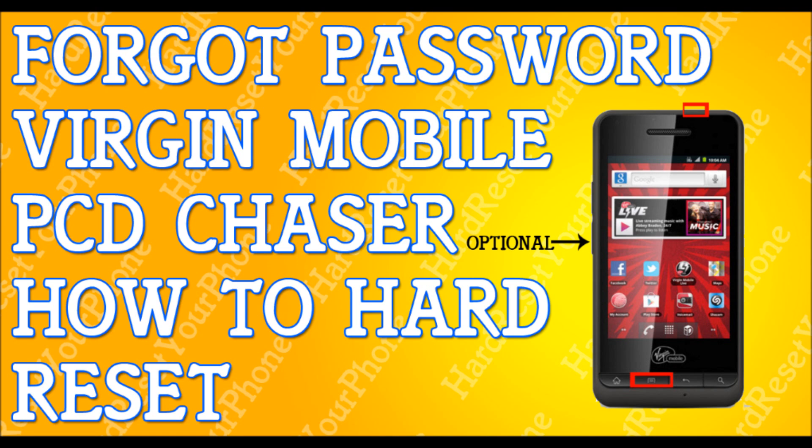Once it does that, it's going to bring you back to the menu. You're going to be selecting 'reboot system' and you're going to select with the menu button. Select reboot system. Your phone will reset itself and that's it — you're done. Your phone is reset.